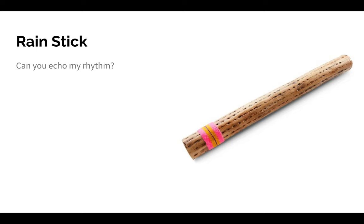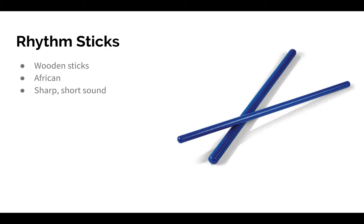Our last non-pitched percussion instrument is a set of rhythm sticks. Rhythm sticks are plain or notched wood sticks that you hit or rub together to make a sound — kind of like a scraping sound, or it can be a very short, sharp sound. This instrument has an African origin. You can hit them together or rub them together, so they have two different sounds. This is when I hit them, and this is when I rub them together.